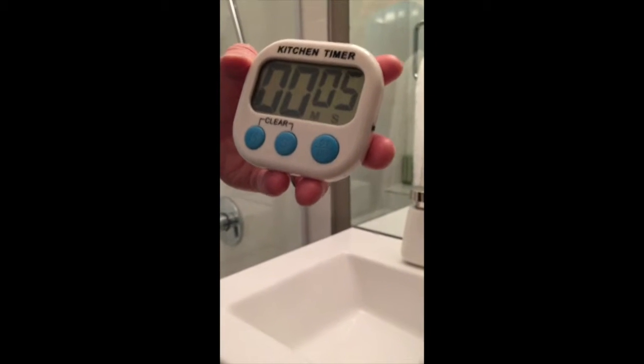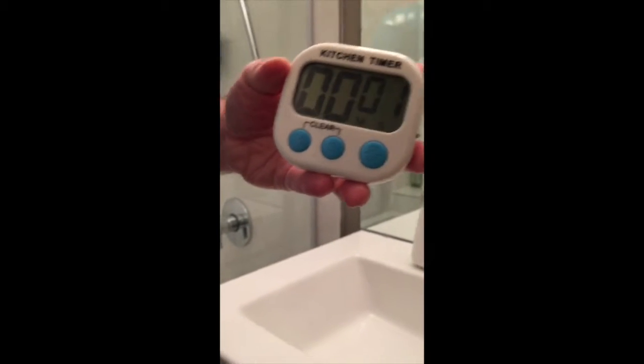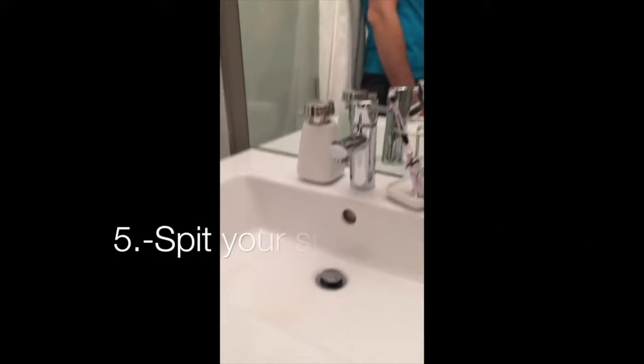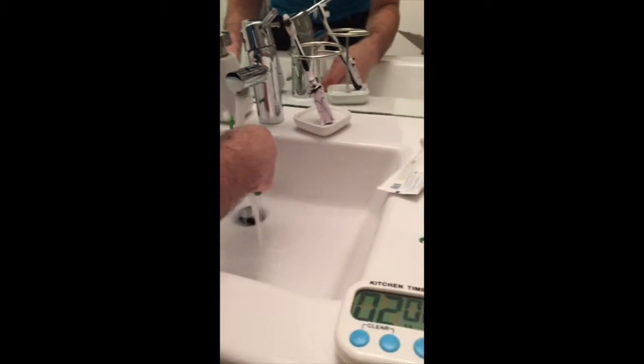Five, four, three, two, one. Step 5: spit into the sink. Step 6: rinse your mouth.